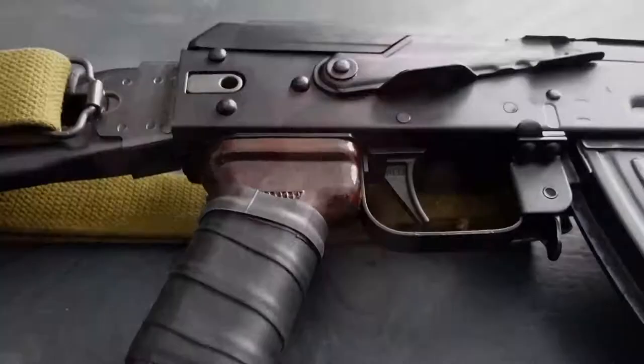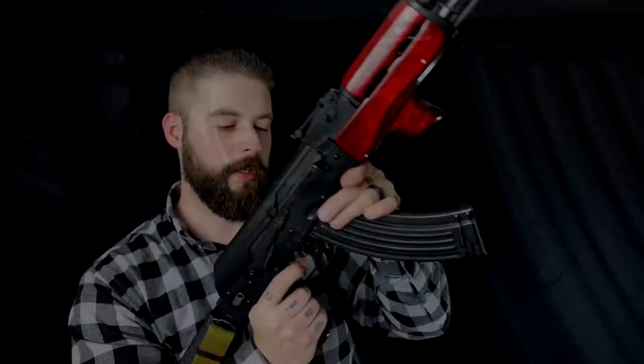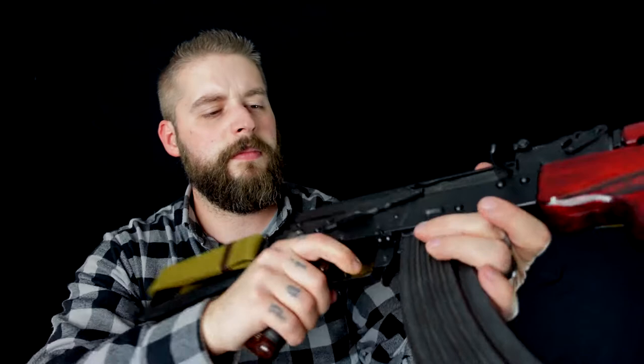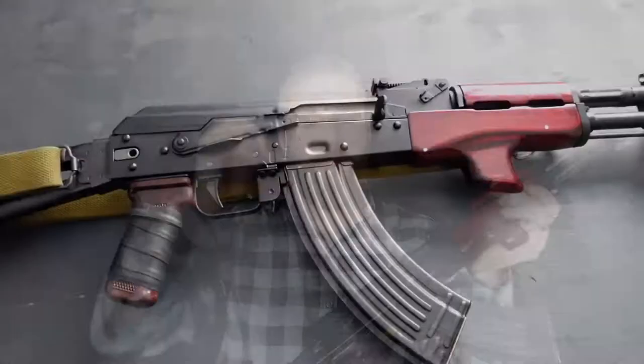It's semi-automatic, and there are so many special things on this particular gun. We have a laminated wood foregrip, as you can see. Then we have a Bulgarian Bakelite pistol grip. Then we have an ALG trigger, and this trigger is really nice — super easy, and the trigger is amazing. Then we have a Bulgarian 4.5mm triangle side-folding stock on it, and a Ukrainian surplus sling.